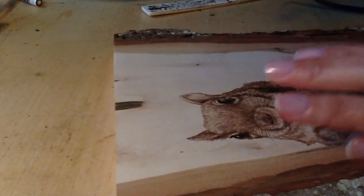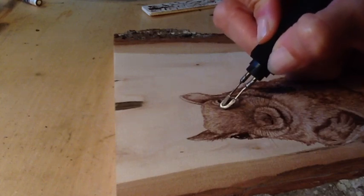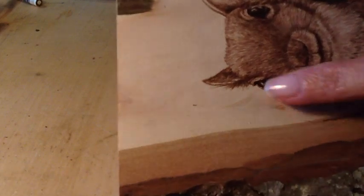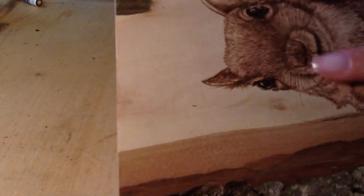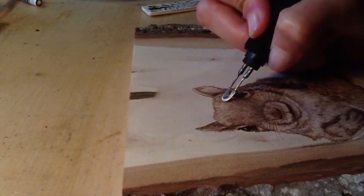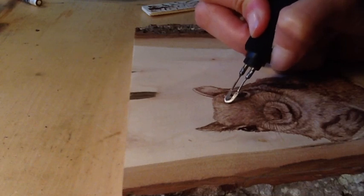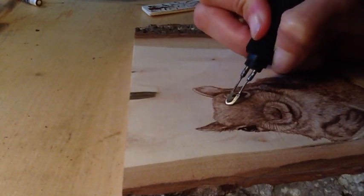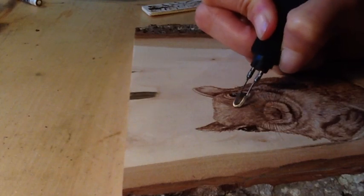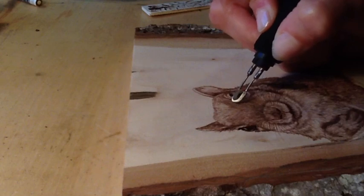I often talk about layering to create depth and texture, and that's what I'm doing here. The squirrel already has a layer of fur on — I'm going to go back over it and deepen the values, which means I'm going to make it darker. This also helps to add interest and density to the fur.